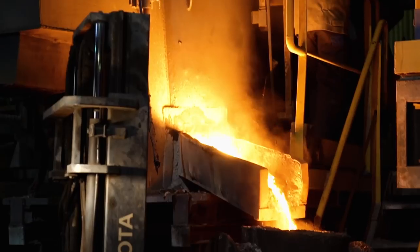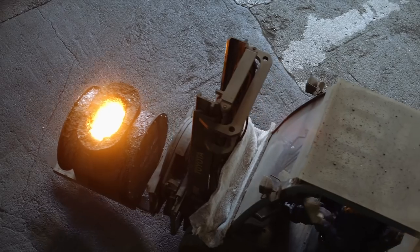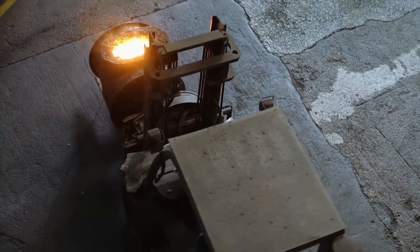Then they get poured from the furnace into this giant cauldron that then gets put on a forklift, and this guy just drives the forklift around, not a care in the world — whips around, sparks flying.